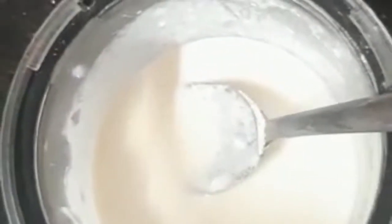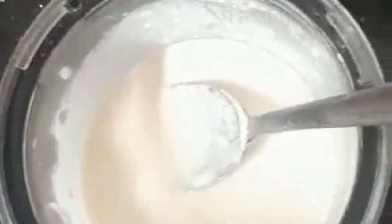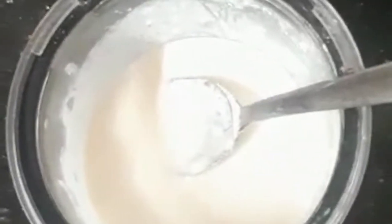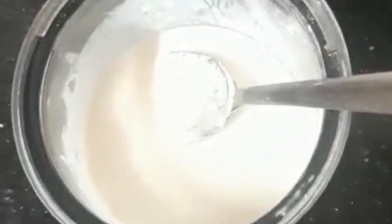Now it's a good liquid. We add the dough, adding a little bit of water to the top. We're going to add it in 4-6 hours.